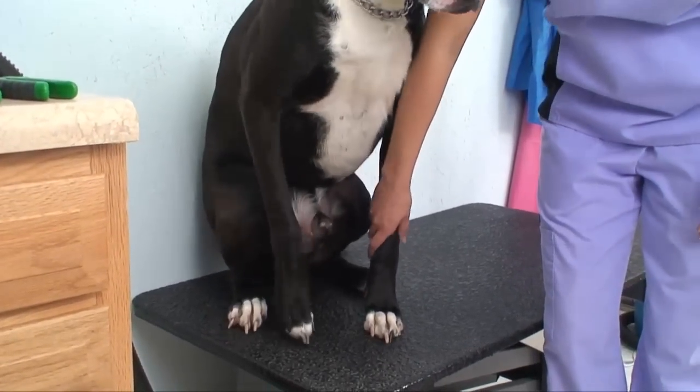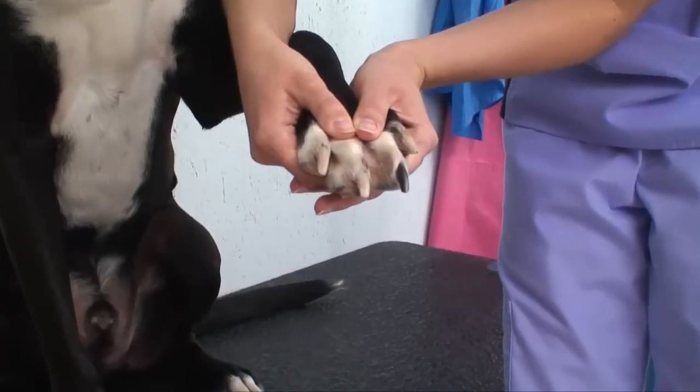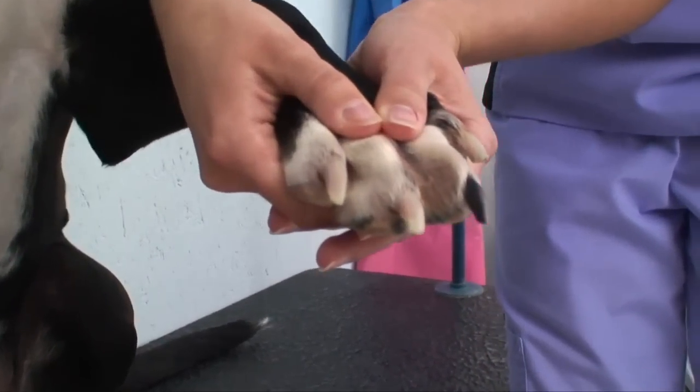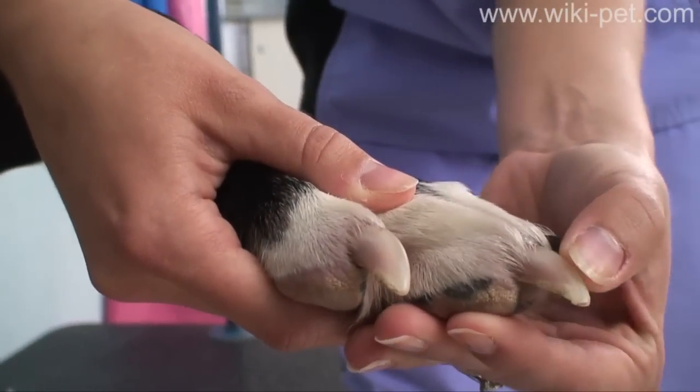Standing in the same direction as your dog, slide your hand down his arm and gently lift the paw. With your thumb on top, gently squeeze the paw to separate the toes. Look for broken nails, debris, or irritated skin before you begin.